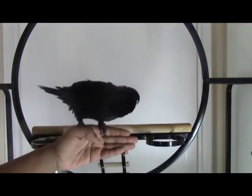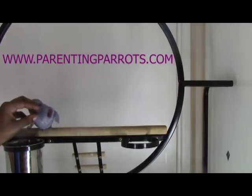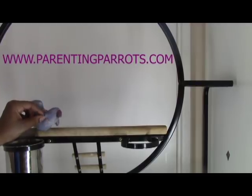Once your parrot knows all those things, you've done it. You've successfully taught your parrot the step-up cooperations, which means you have less chance of your parrot biting you in the future because you now have common ground. The step-up practice is really good because it is something that's predictable — your parrot knows exactly what you're expecting and you know exactly what you're expecting, so you're both on the same ground.